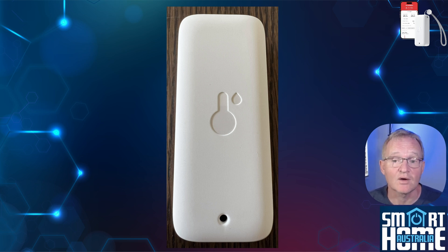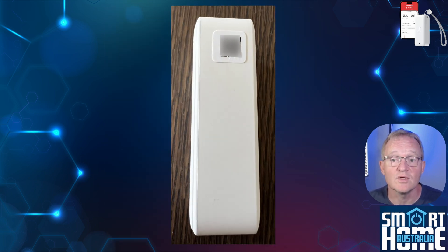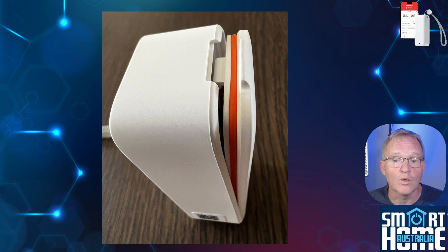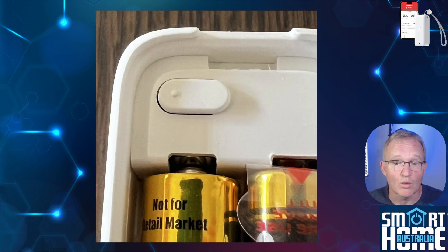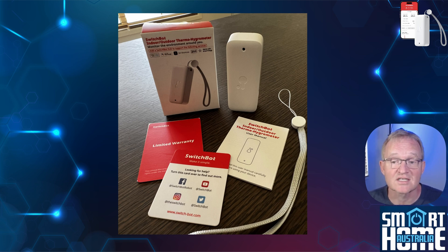On the front is a temperature and water drop relief above a small hole that's presumably used for the sensors. To the top right is a lanyard hole with the included 13cm lanyard. On the left side is a QR code that can be used for pairing, although this is quick and seamless, as with all SwitchBot devices. To the rear is a removable water resistant cover that gives access to two AAA batteries reported to last for up to one year. Above the batteries is a small button used for the pairing process. Then apart from a user manual, warranty card, and a small 3M double-sided sticker, that's it.